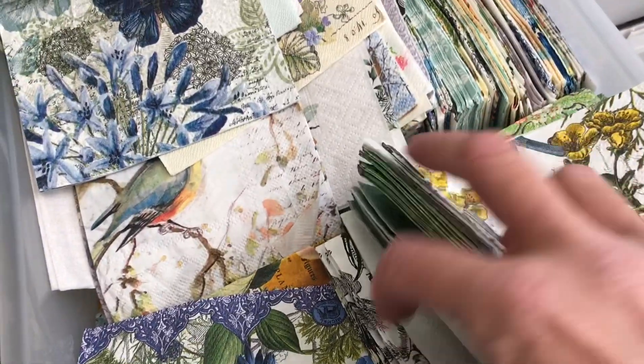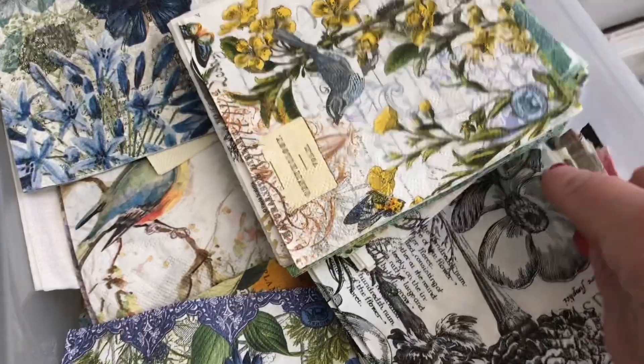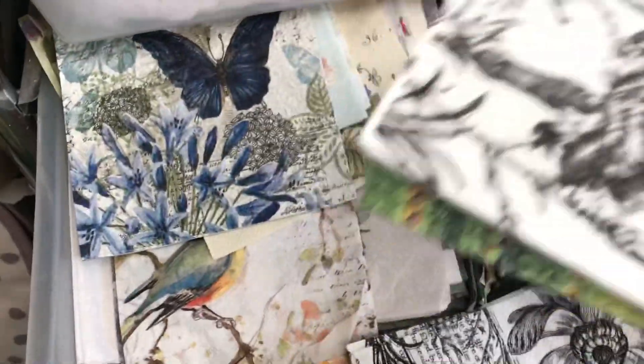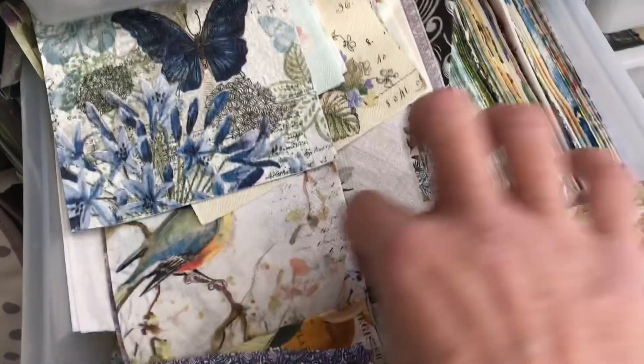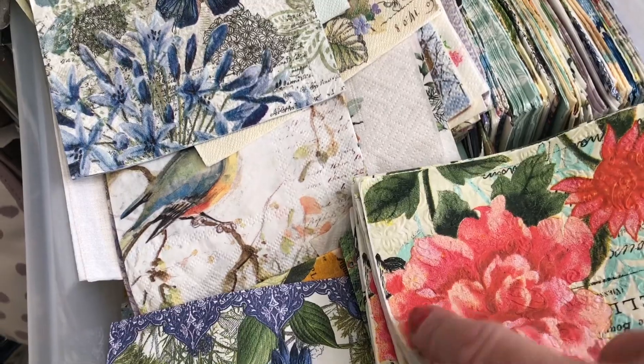Hopefully we can do some pretty things with the glassine paper. So I'm just going to literally pick a few of the napkins — just pick a few that I think are going to look really, really pretty. I mean, to be honest, I'm so lucky because I've got such a beautiful selection.